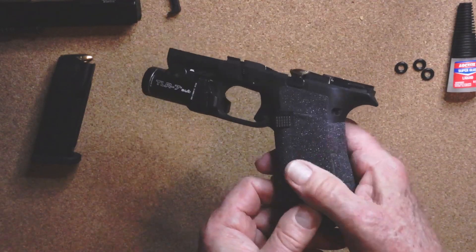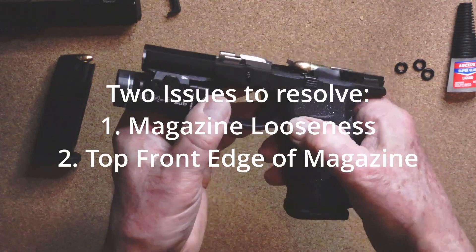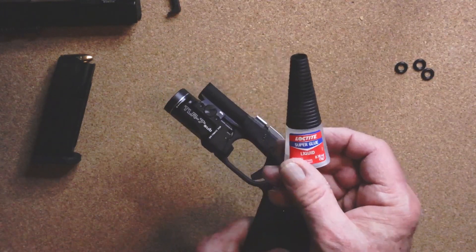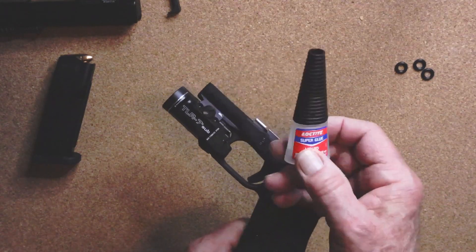I have another video I'll put up, but I wanted to get this one out because I didn't want people to start throwing away their Gen 3 mags - there's a fix. The fix is taking Loctite superglue, mixing it with baking soda, and you can find plenty of videos on YouTube.